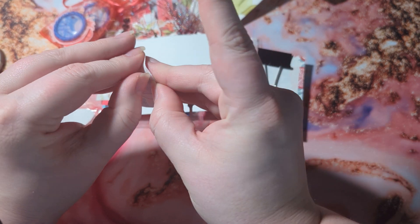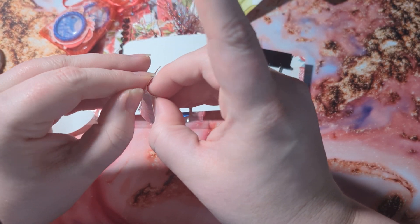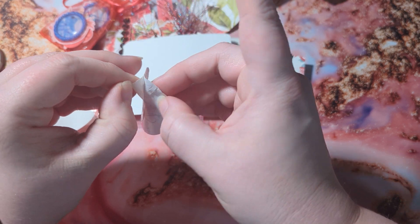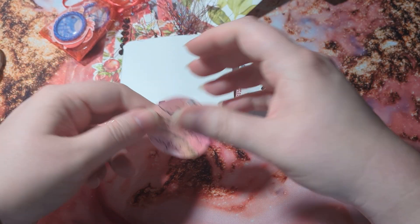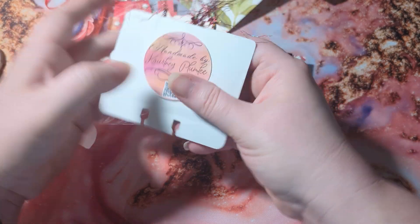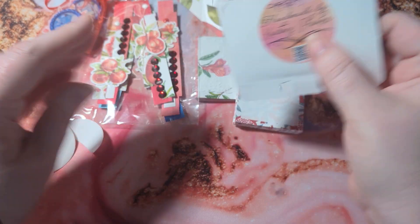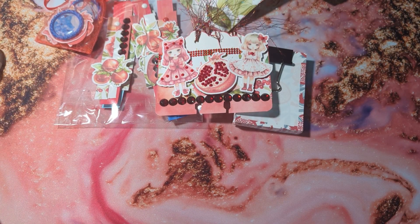More than likely what I'll do is cover them with some clear sheet to get them to pull apart easier — make the top better. So there we go. Now that's on the back of my memory dex card.